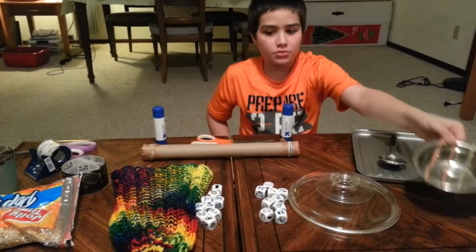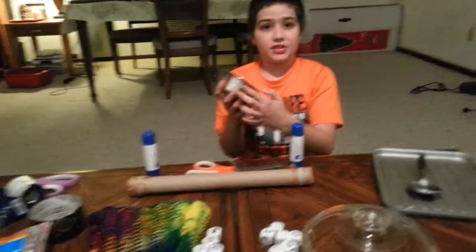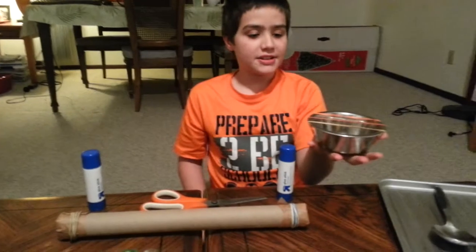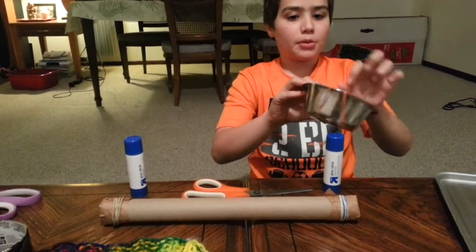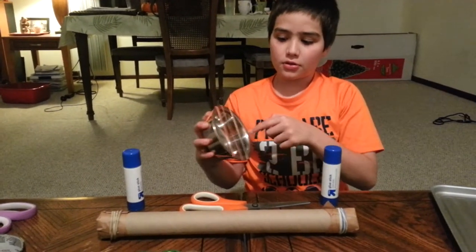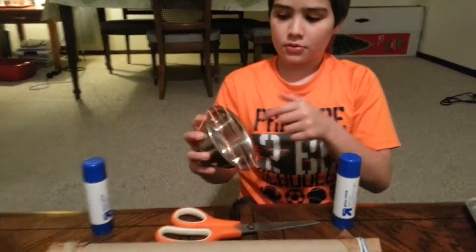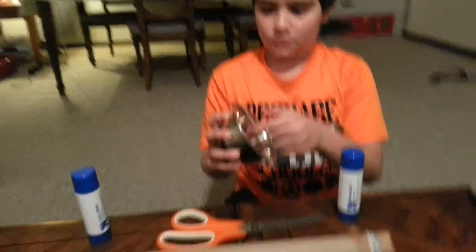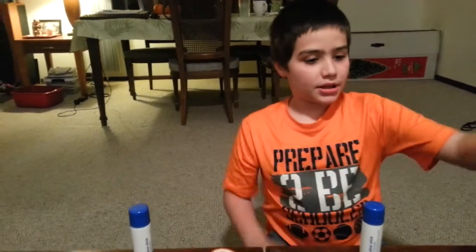The next most known thing for people to make is this. The only thing you need is a metal pot like this and three rubber bands, and then you can play it. It's really simple to make — you can make it at home anytime.